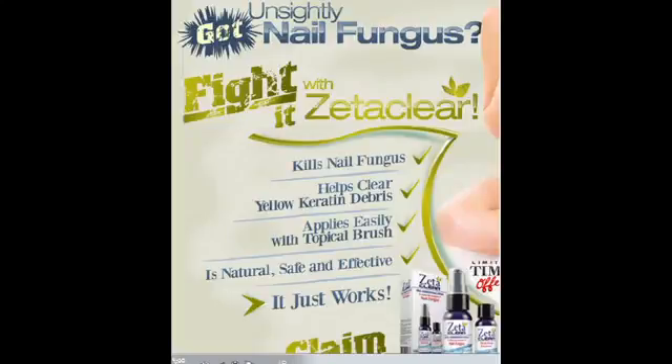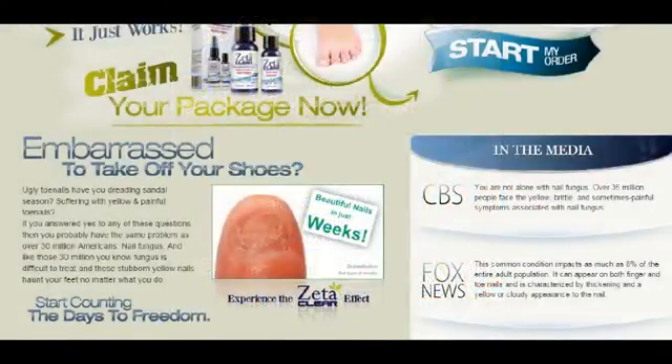Hello, my name is Maria, and I'm going to record a Zetaclar review. What is Zetaclar? It is actually a natural product, meaning made from natural ingredients, that is manufactured to treat and cure nail fungus completely.